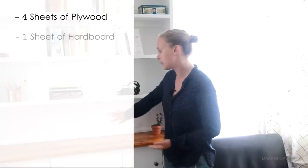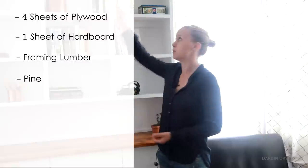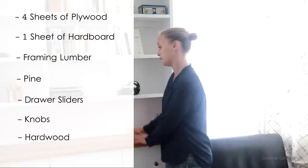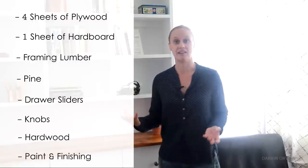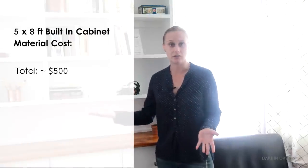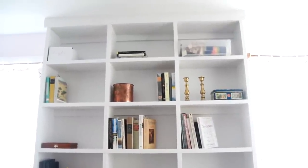I know that a lot of people are curious how much does something like this cost, and of course that varies on various factors. I used four sheets of plywood for this build, one of which was a higher grade for the drawer fronts. I also used a piece of hardboard for the backing, framing lumber to cut up for the face frames, and cheap pine for the molding on top. Other than that: hardware, drawer sliders, and knobs, and then wood for the counter, and paint and finishing products. So it's safe to say that something like this costs about $500 — depending on the size of your build, the quality of the materials you use, and where you live. But certainly it's a lot cheaper to do this yourself than hire someone else.